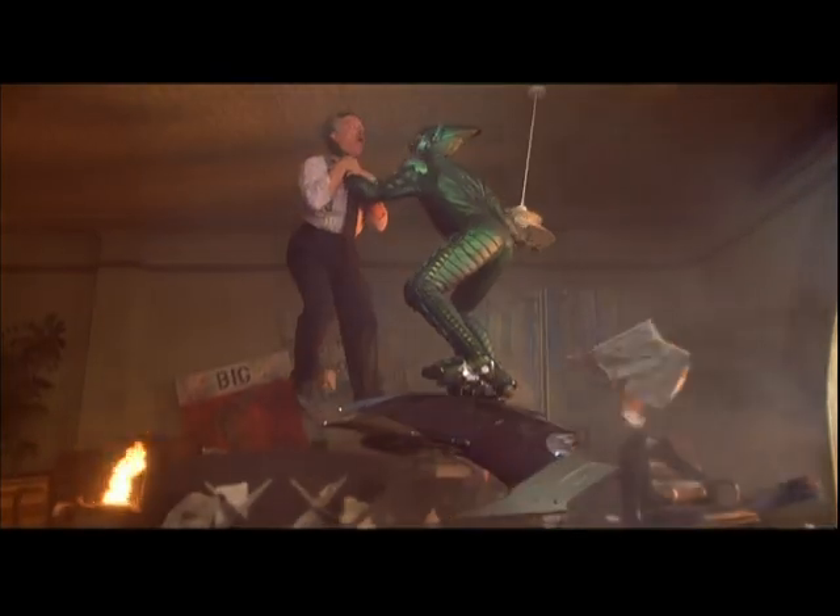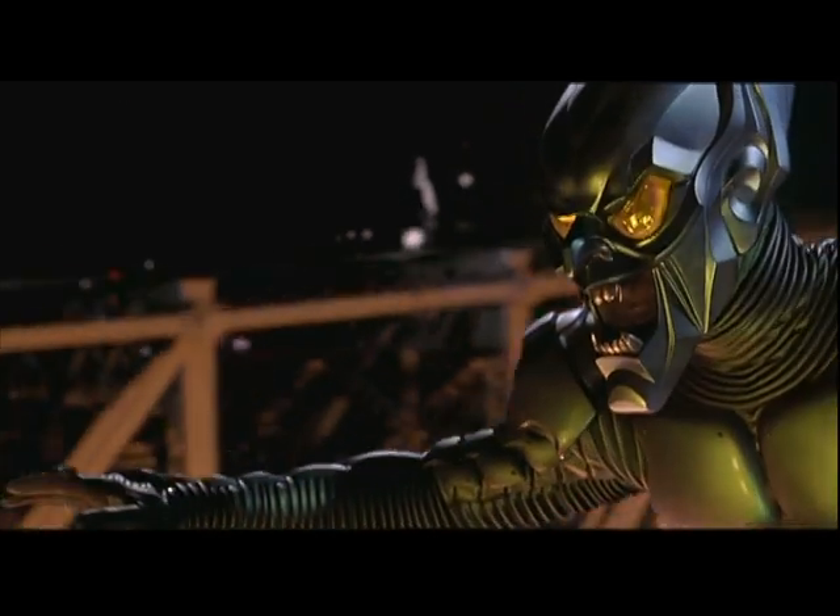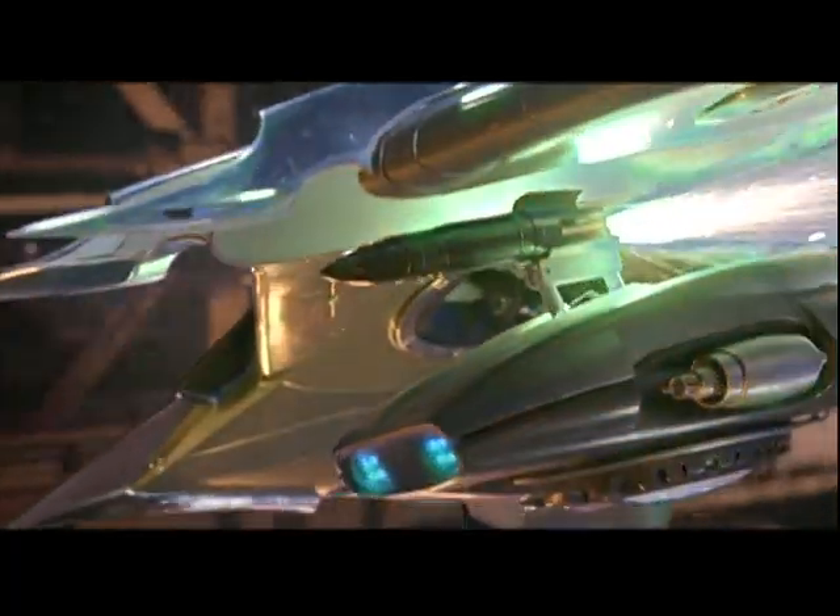In the contemporary version of Spider-Man, you want to see the stuff that Norman is working on, that the Goblin then adapts. It has to be cool. So he has the glider, which is this personal transport system.